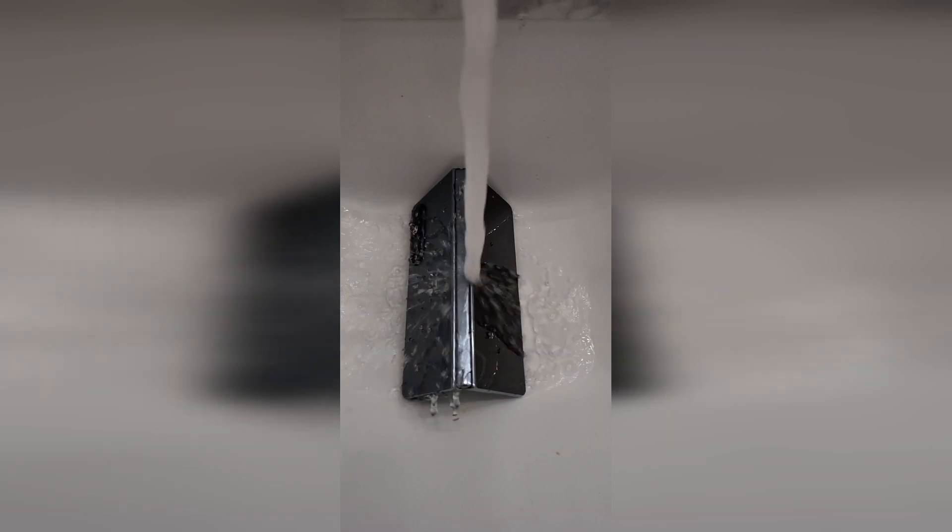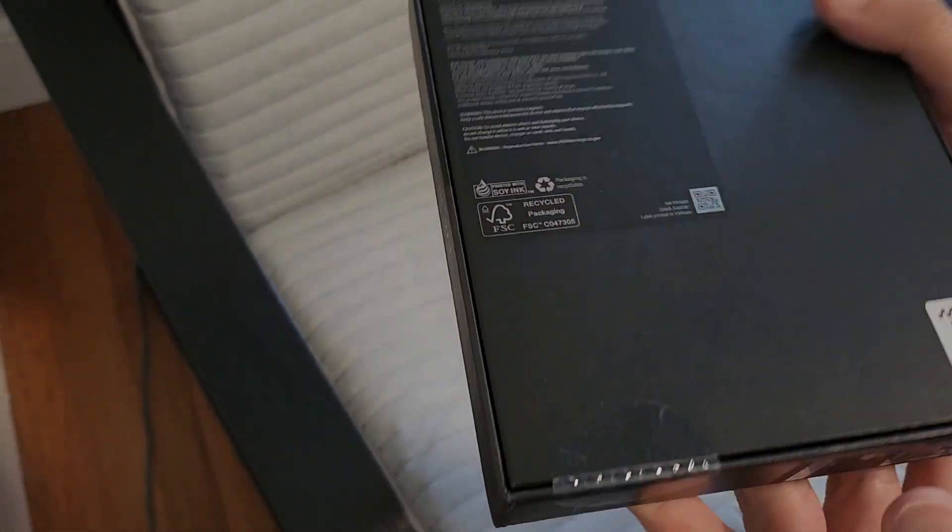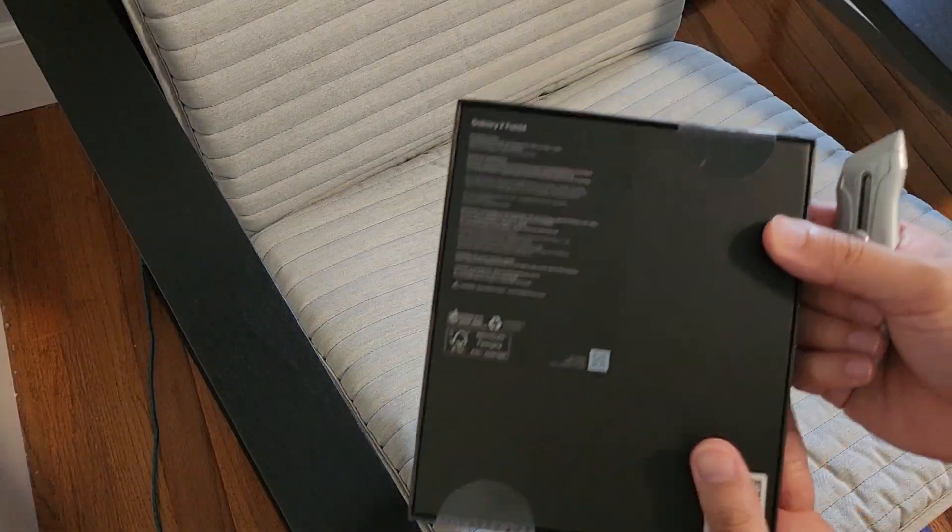This is the moment we've all been waiting for. Here's the front of the box, the side, back, other side. Nothing too crazy here. Let's jump right into it.